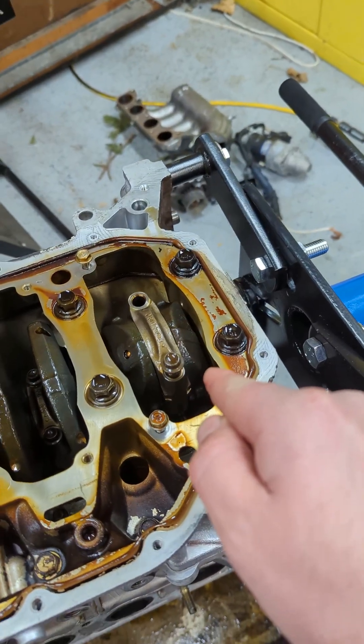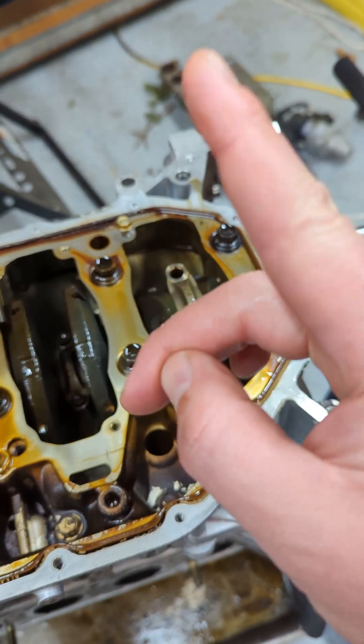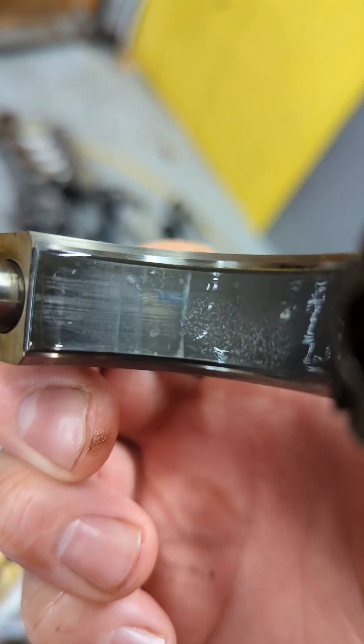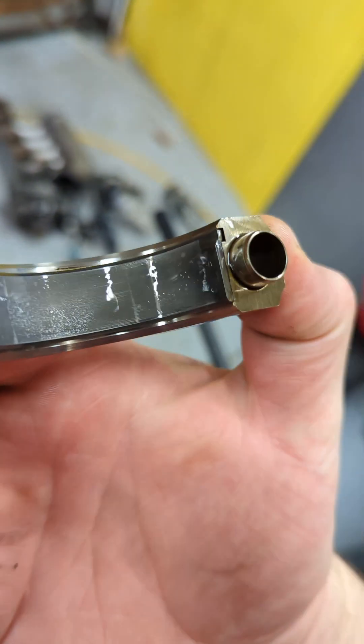We're going to pull a rod cap off of this thing just to take a look at the bearings, and we're going to put a plasti gauge in there to see what the bearing gaps are at. I can see a little light wear into the coatings.